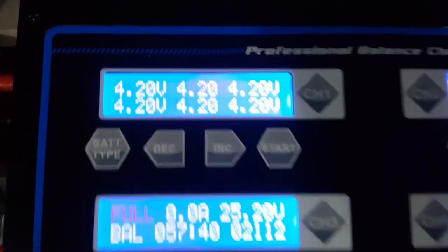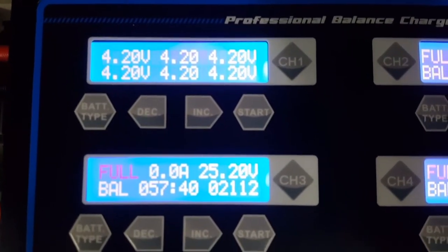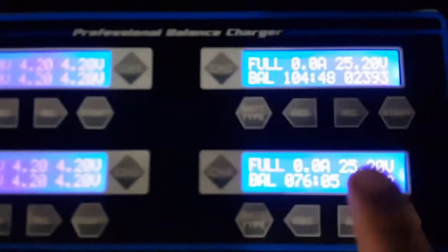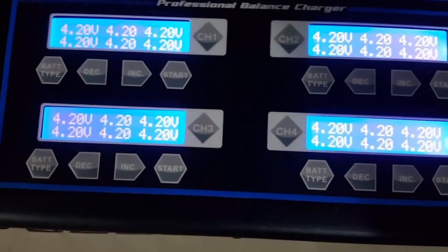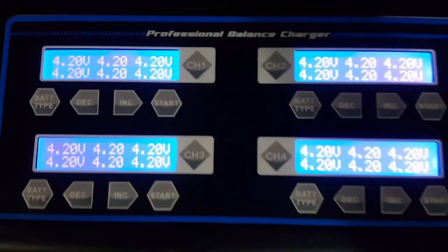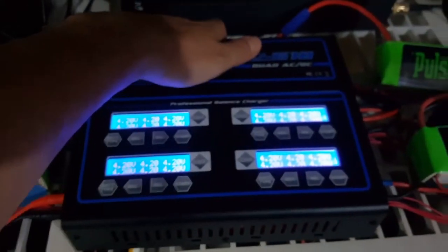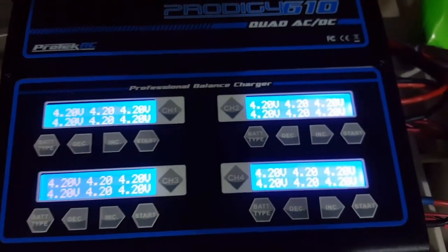Here you can see how the Prodigy 610 balanced every cell of each battery perfectly to 4.2 volts per cell. The charger is cool to the touch — cold, actually — and working. It did the job flawlessly. Thanks for watching the Prodigy 610 Quad AC-DC charger review.